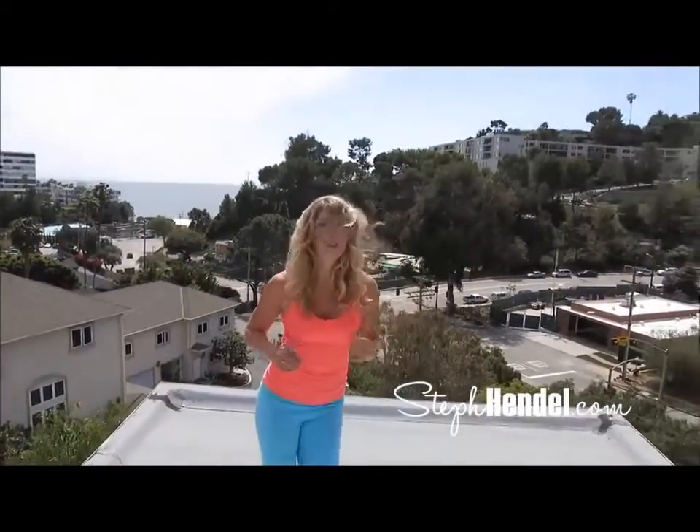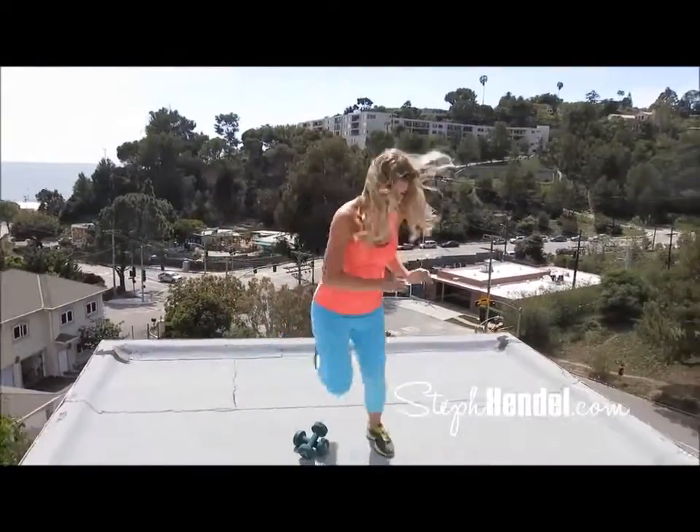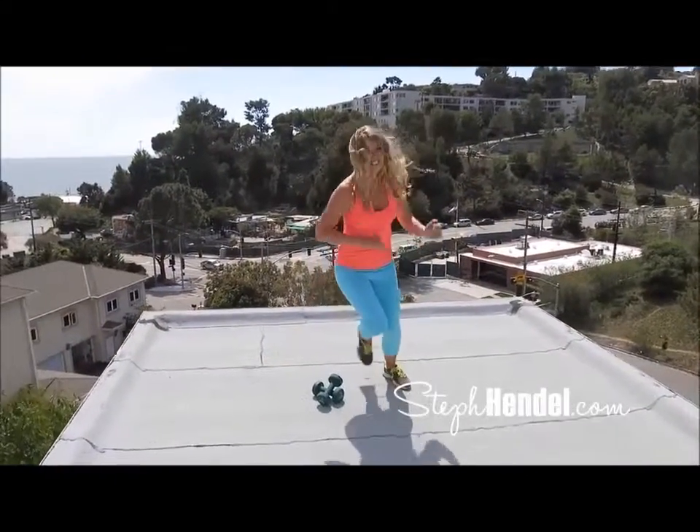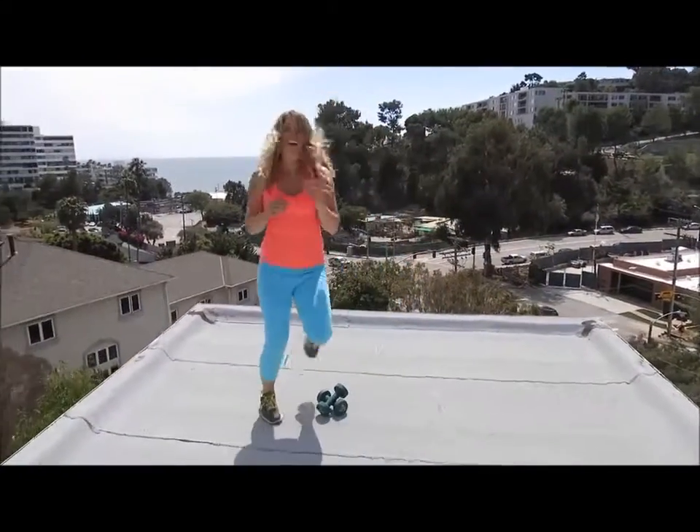Go a little faster for these last 10 — 9, 8, 7, 6, 5, 4, 3, 2, and 1.